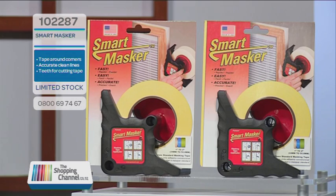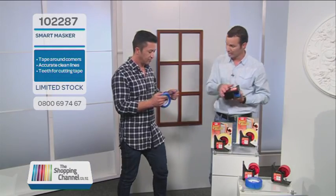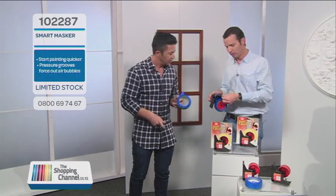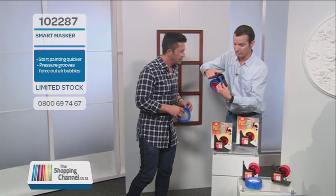Everyone will want to do the masking because it's made it a bit more fun and fast. You're exactly right Mike — it's become fun. And I just want to show you: when you're using your Smart Masker, take the first 60 centimetres off because that's the not-so-good part. After that you get into the good stuff, and when you're loading it you pull it around the spool, sticky side to the outside.